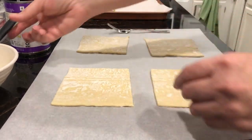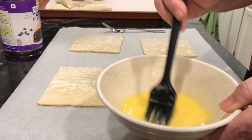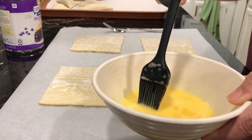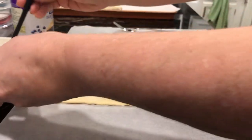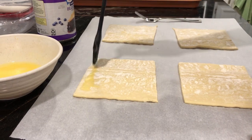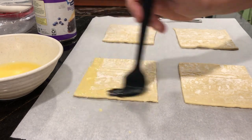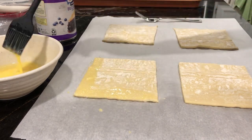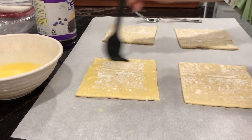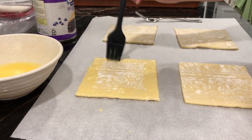So the first thing you're going to do is take an egg and a tablespoon of water and mix it up in a bowl. This is your egg wash. You're going to brush it along the edges of the pastry, and the reason for this is that once you fill the pastry with the filling, it will help the edges stick together so that your filling doesn't ooze out. Just very gently take your brush, dip it in the egg mixture, and paint right along the edges as you see me doing here.